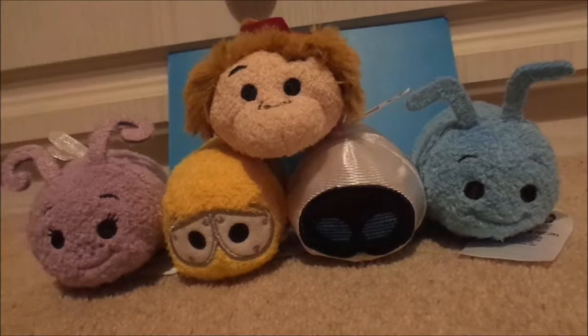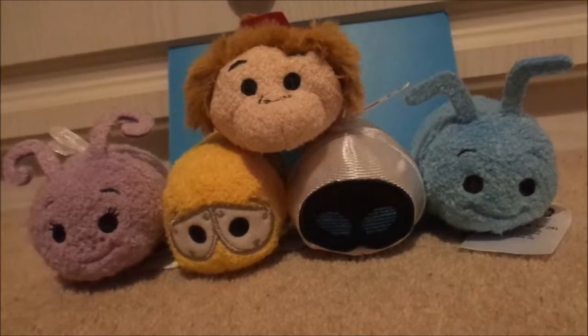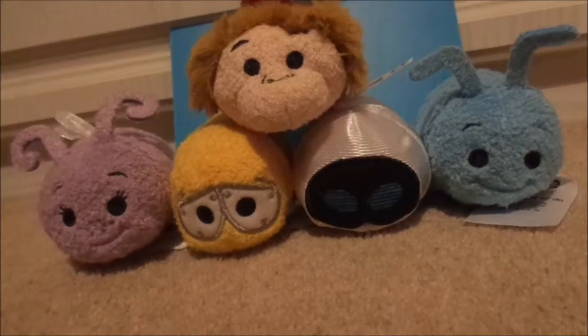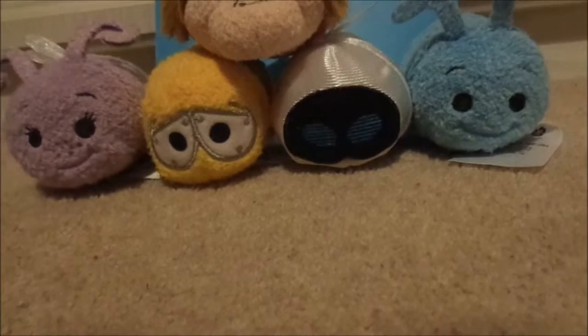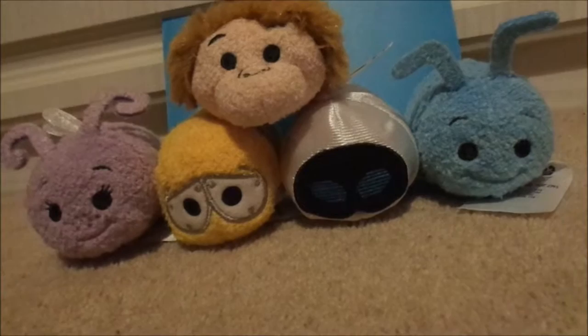Now talking about the Pixar collection here guys - it's quite a small collection as you can tell. There are a couple more from the Bug's Life one, which are the two different versions of the caterpillar, I think it's called Haymidge or something. I don't want to get that one really, because I just wanted to get the two main sort of characters. That's what I always try and do with these collections. Before I end today's video guys, I wanted to give you guys a little sneak peek of upcoming Tsum Tsums from Clintons, so I'll grab my phone and show you in a sec.